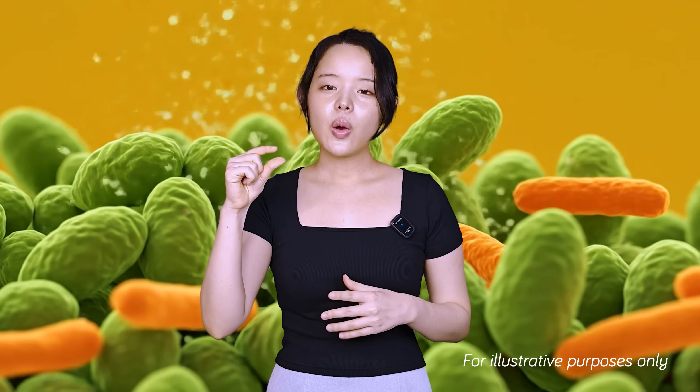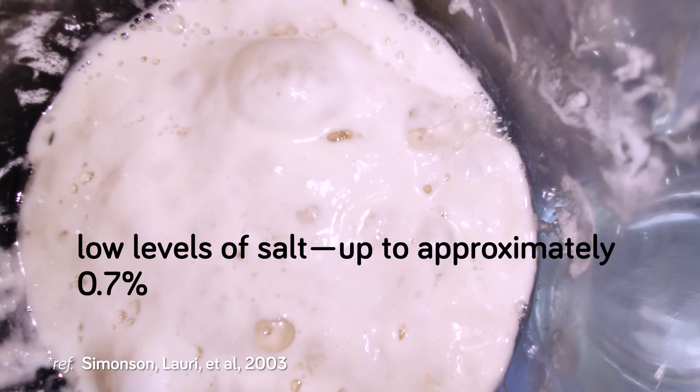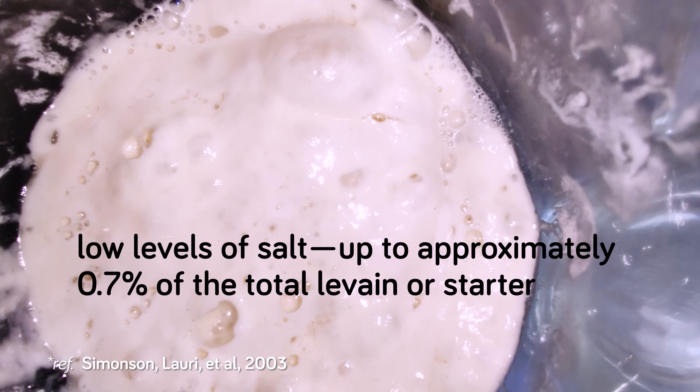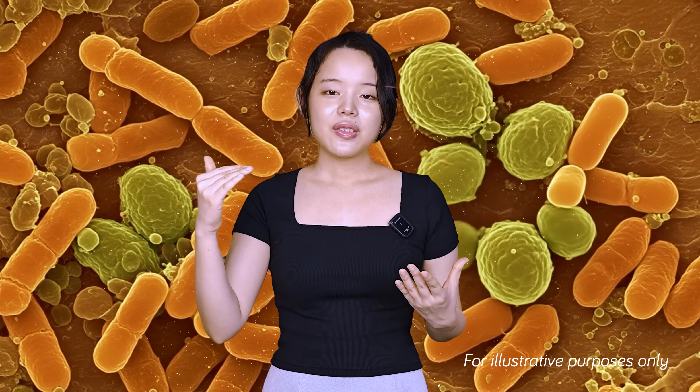But what if you don't want to reduce sourness? What if you want to make the bread more sour — should you skip adding salt or delay the salt addition for longer? Well, you might still want to add salt, just less of it. While large amounts of salt are inhibitory, low levels of salt up to approximately 0.7% of the total levain or starter can paradoxically stimulate the growth of those acid-producing bacteria. So a tiny pinch of salt in your levain, or potentially your starter, could give you that extra bit of sourness you prefer.